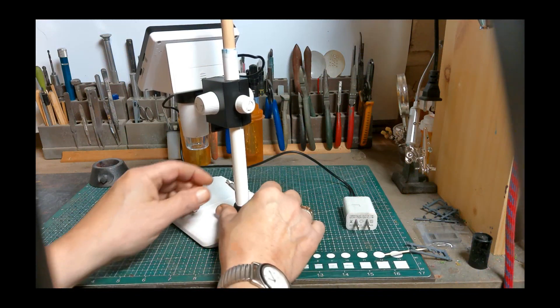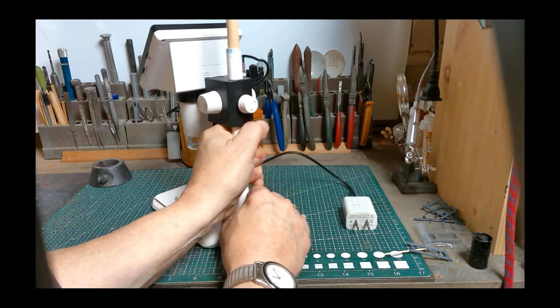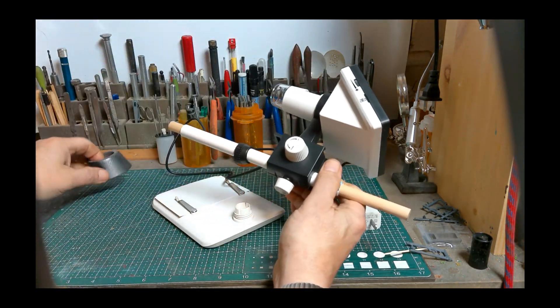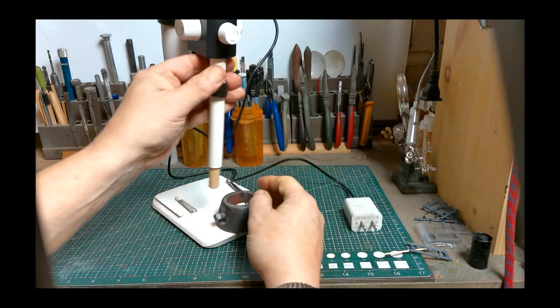While recording the first video, I found the microscope to be rather light and easily jarred if you bumped into it. This isn't a big problem, but it could interfere momentarily when you're working with the device.